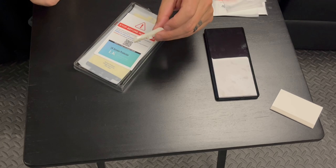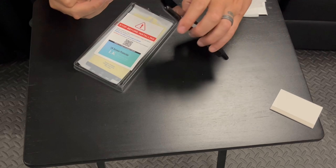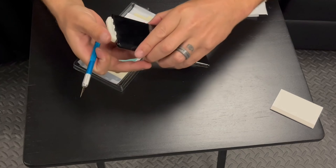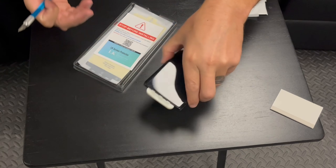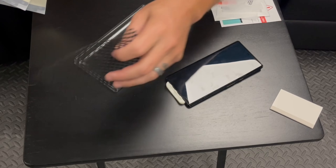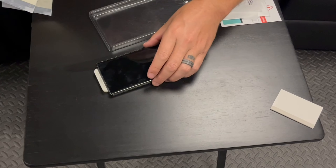This alignment piece is going to have something to do with aligning the screen — it's going to plug into your USB-C port, and that's just going to help hold it on the bottom. They also give you a little rubber mat to hold underneath your phone, which will keep it from sliding around.